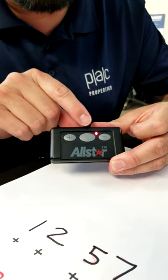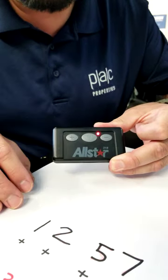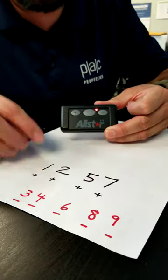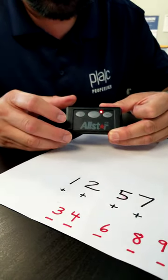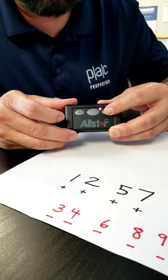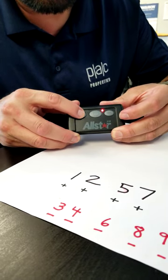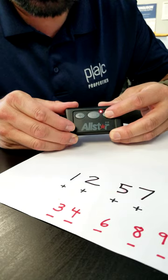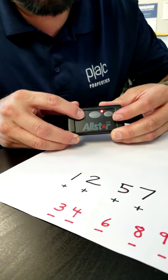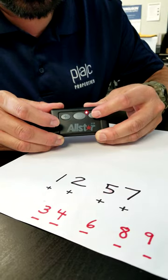You're going to hit the center button, which is the button that is going to be used for action. Hold that down. Now you're going to put in the first code. Number one: plus. Number two: plus. Number three: minus. Number four: minus. Number five: plus. Number six: minus. Number seven: plus. Number eight: minus. And number nine: minus.